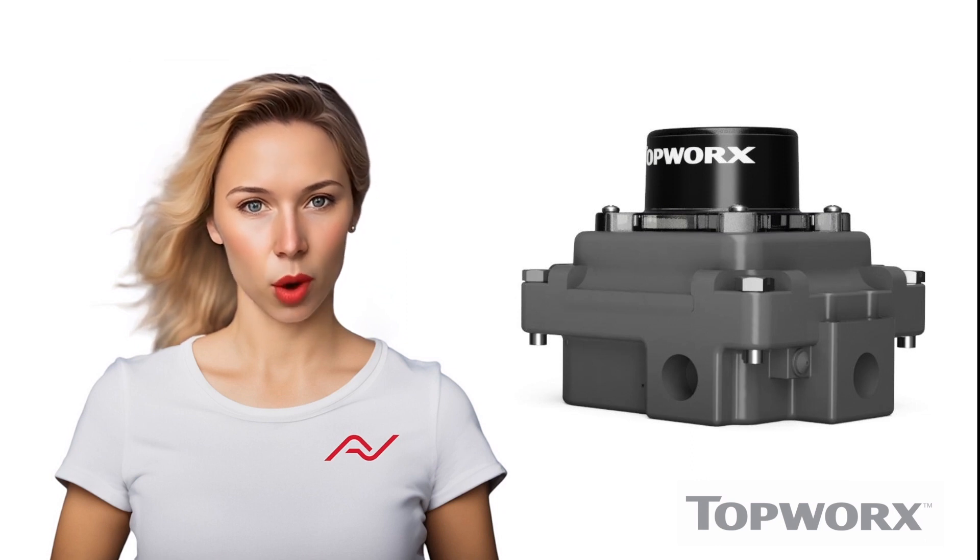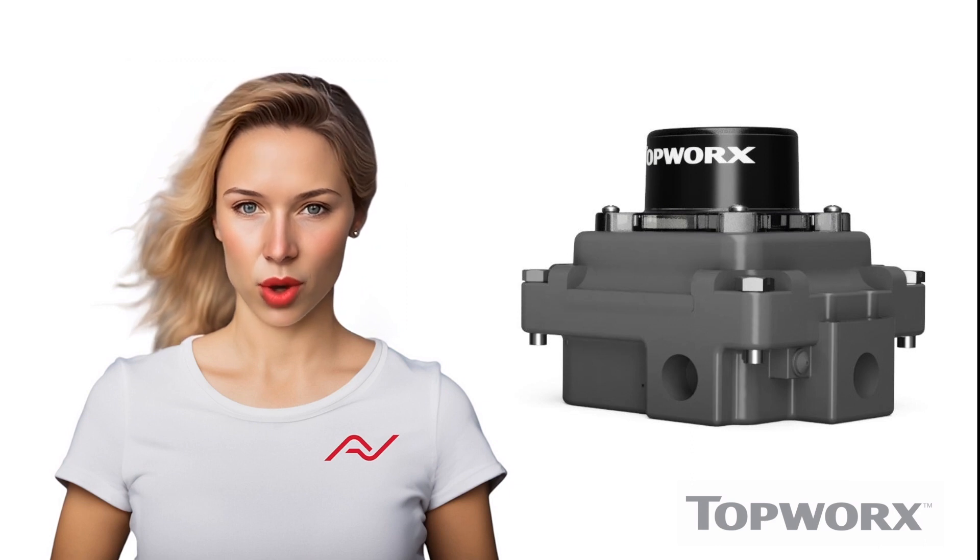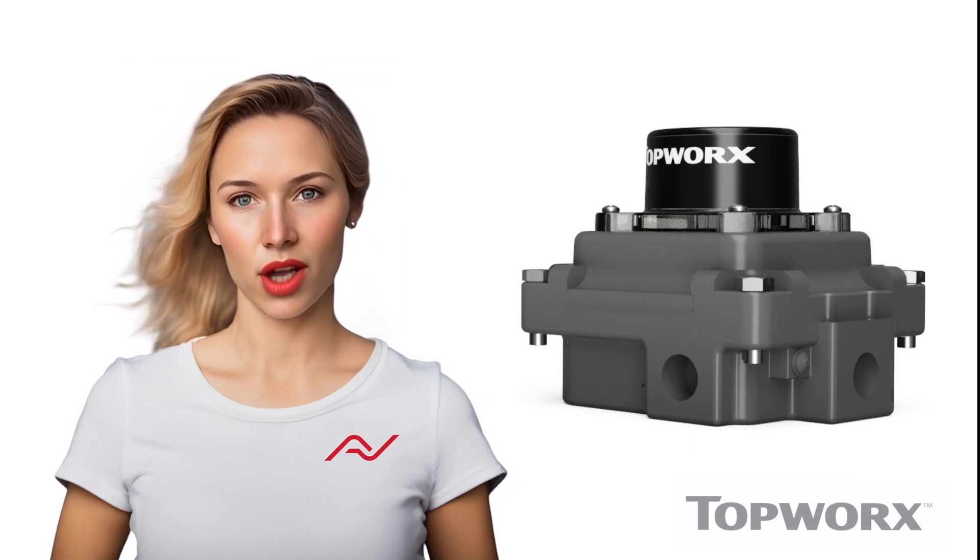Actuation Valve supplies the Topworks switchbox to a global network, with the availability of local technical support worldwide if needed.